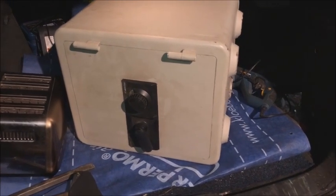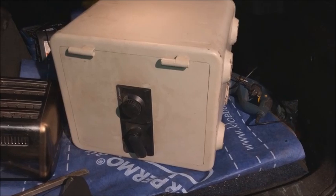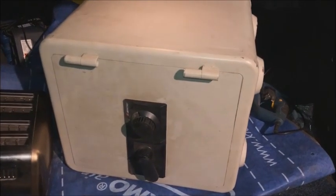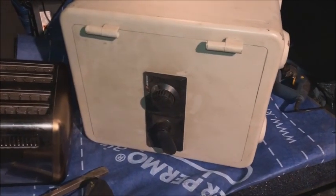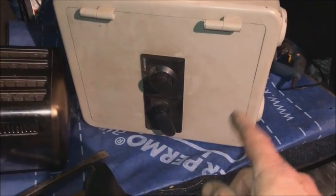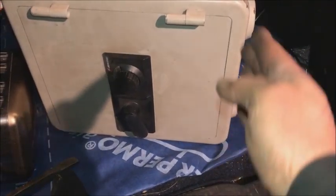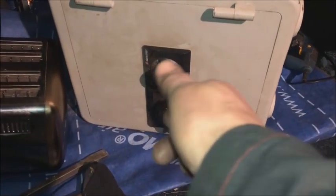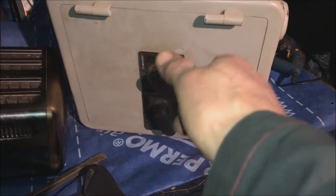Look up the Lock Picking Lawyer on YouTube — he does loads of these. Not sure which will be easiest: cut the hinges off, cut straight down inside the gaps and cut the bolts off with a grinder, or even try a bit of safe cracking.